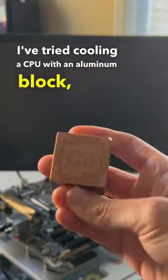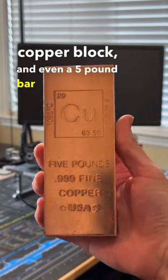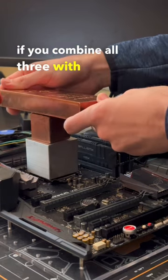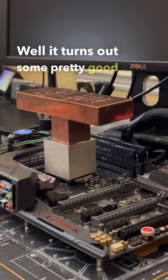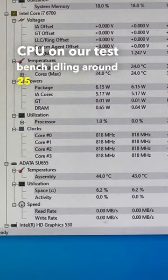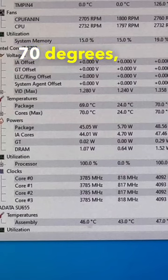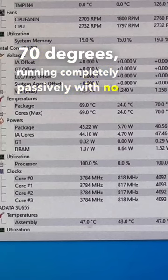I've tried cooling a CPU with an aluminum block, copper block, and even a five pound bar of copper with varying levels of success. So what happens if you combine all three with some thermal paste? Well, it turns out some pretty good cooling — with the CPU on our test bench idling around 25 degrees Celsius, and even under a CPU stress test it never passed 70 degrees, running completely passively with no additional airflow.